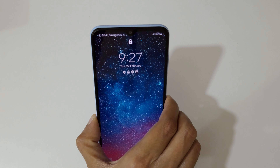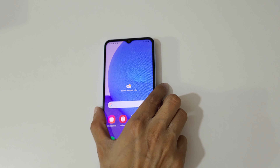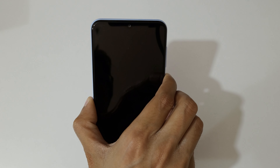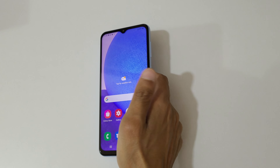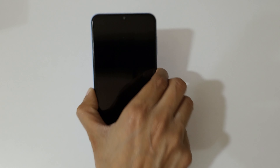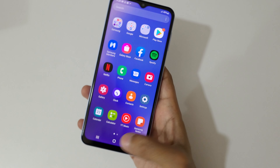If your phone is on a flat surface, you can wake up the screen by lifting it. Just turn off the screen, place the phone down, then lift it up like this to wake the screen. Just lift up your phone to wake up the screen.